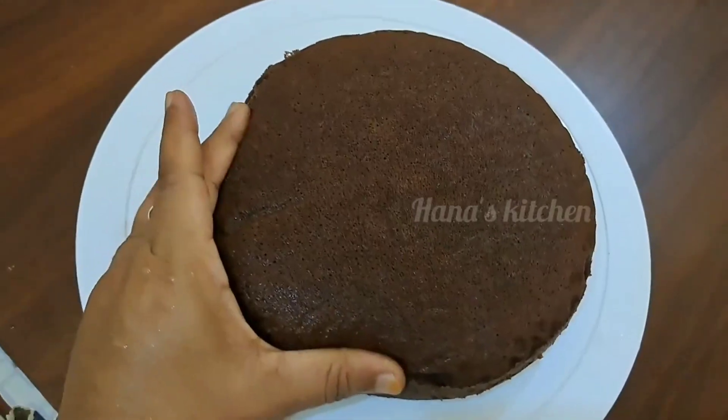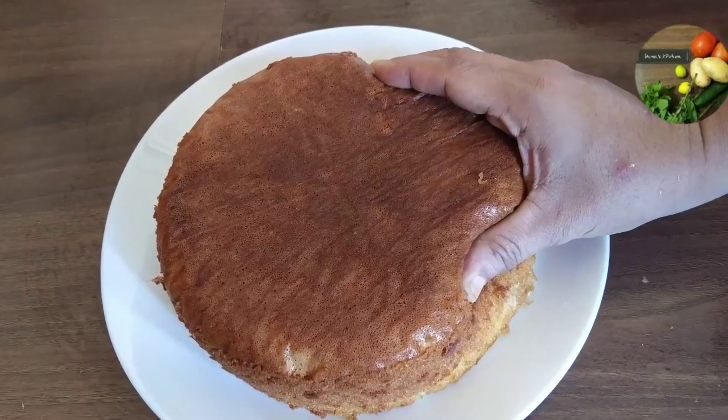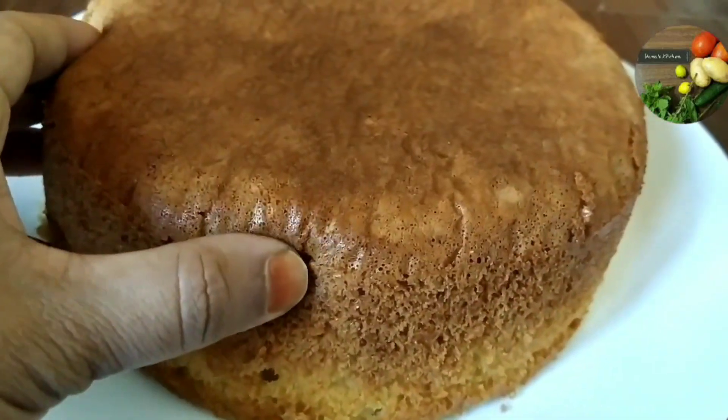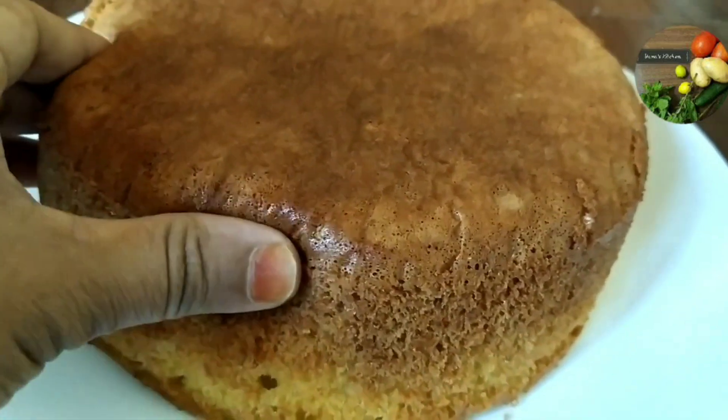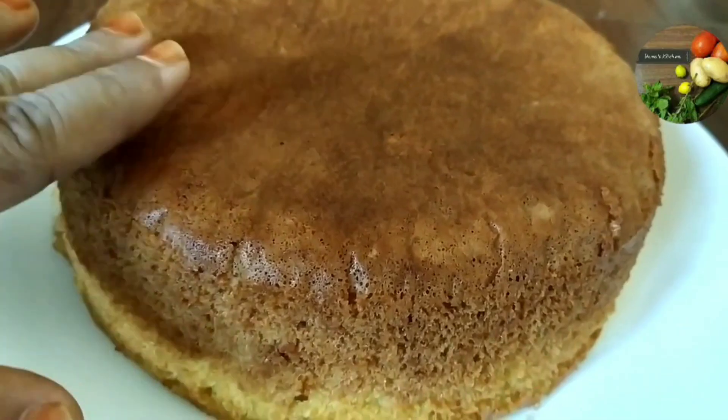This recipe will be easy to follow. This recipe will give you a soft vanilla sponge cake. If you want to subscribe to the channel, please support me.